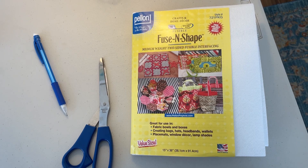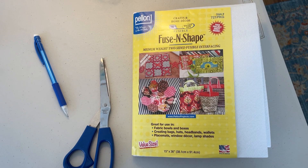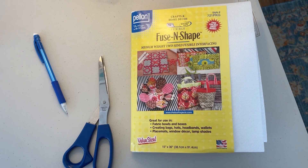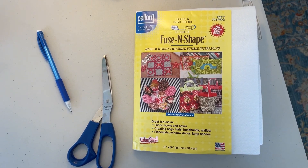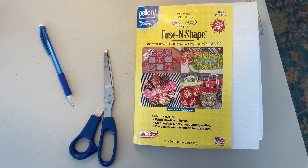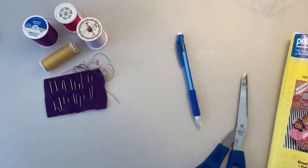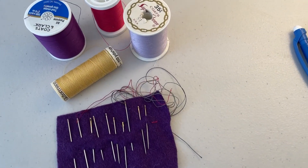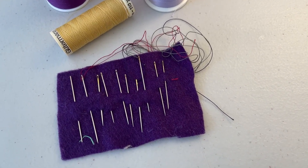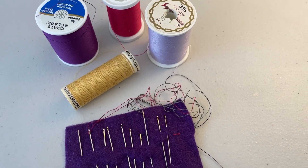The first thing you'll need is some sort of stabilizing material. For this project I found the Pellon fusing shape to work perfectly — it's a nice thick, stiff material and it has glue on both sides so it's completely fusible. You'll also need some craft scissors to cut your stabilizer and a pencil to trace your shapes onto it. The next thing you'll need is a needle and thread — for this project I'm using a standard sharps needle with a few coordinating threads that go with most of the motifs I'll be using.